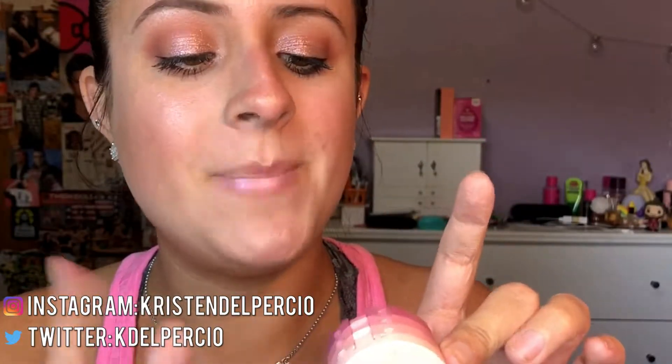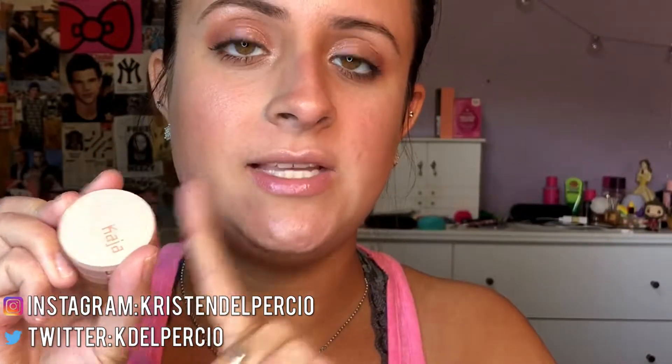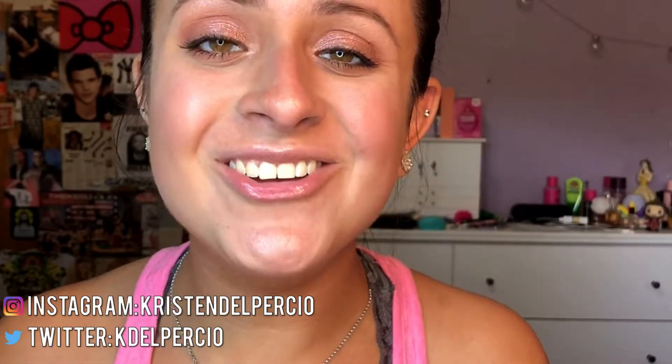...we're going to be doing a makeup tutorial on this look right here, and this is using the Kaja Beauty Bento in Glowing Guava. I also have one in Chocolate Dahlia, so if you guys want to see a tutorial with that, let me know in the comments down below. Today's look is using the Glowing Guava, and I love this look. I wore it to the Blink-182 and Little Wing concert I went to a couple weeks ago. I didn't get any good pictures and I didn't film a tutorial, so I'm filming the tutorial now. If you guys want to see how I got this look, then keep watching.